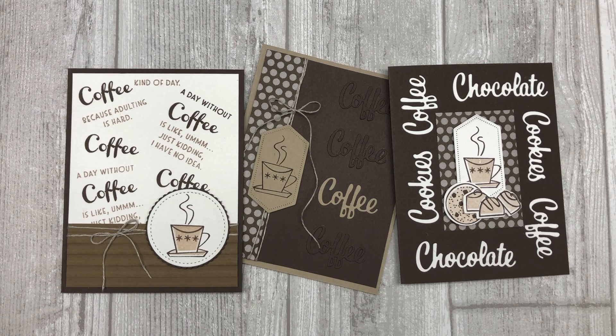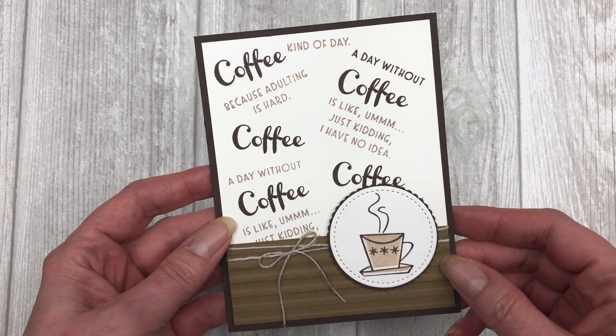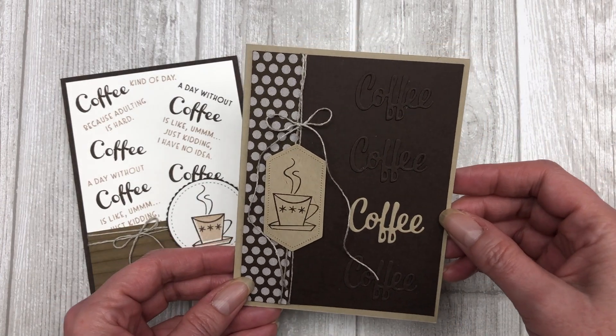Today we are going to talk about some fun ways that you can use your sentiments to create a background in your card making. Hi, it's Lynn Dunn from Stamptastic Designs. Thanks so much for joining me today. In this episode of Stamptastic TV, I have three different ways you can use sentiments from your stamp set or from your die set in your card making.